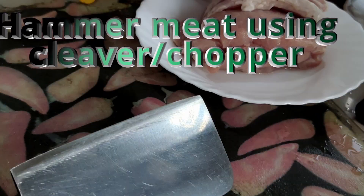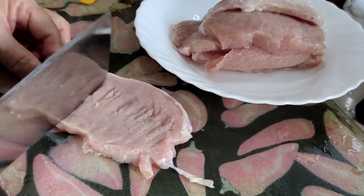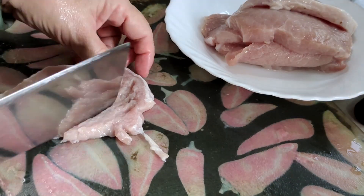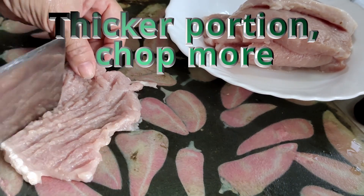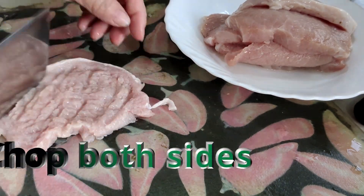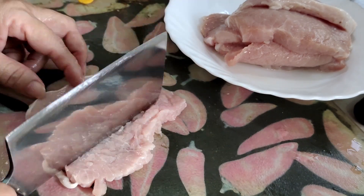Using the back of a chopper or a cleaver, just hammer onto the meat, or you can use a meat hammer. Just break up the meat fibers. Take a portion and chop it more.